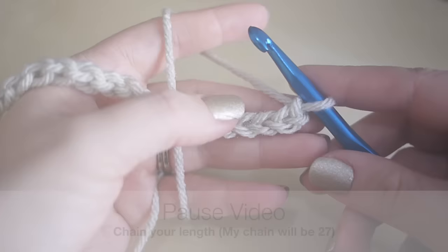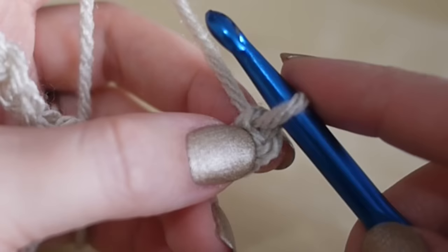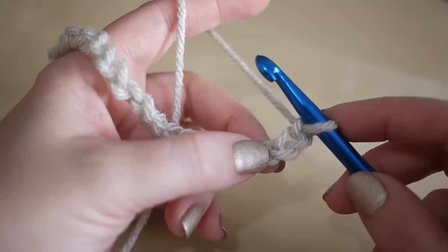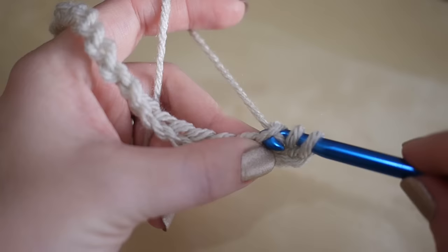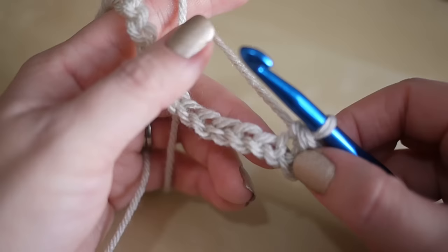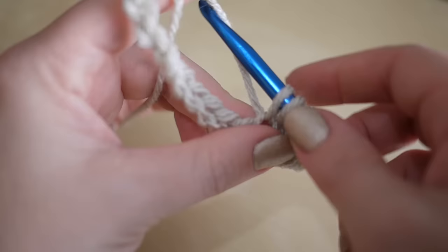I've now done my chain of 27. I'm going to do a half treble crochet into the third chain from the hook — not the one on the hook, not the next one, but the third one along. This is a UK term; in the US this would be a half double crochet. Yarn over and insert your hook into that third chain, grab your yarn, pull it through, then grab your yarn and pull it through all three loops on the hook. It just makes that stitch bigger than a double but smaller than a treble. Repeat that all the way along into every single chain of your foundation chain.